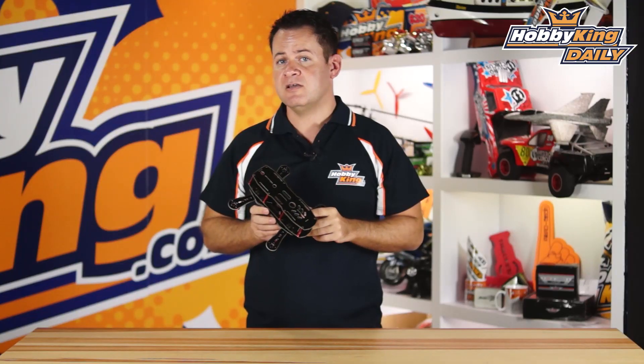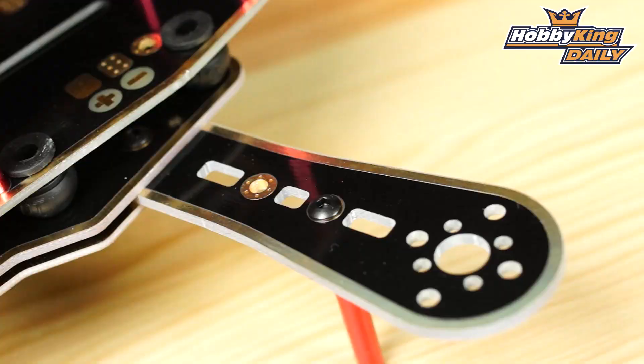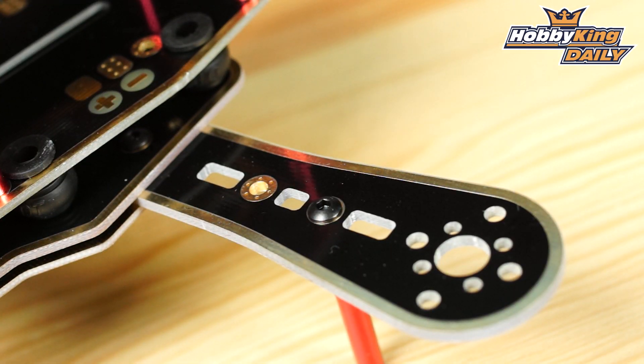Another thing that this has that the other ones don't have is a built-in power distribution board. You can see those tabs right in there as well as mounting points for the ESCs.